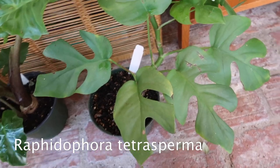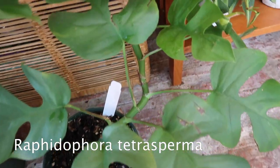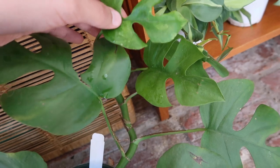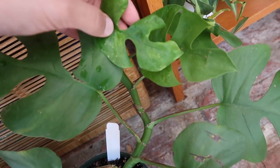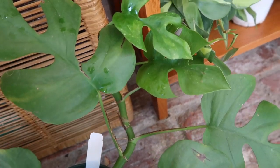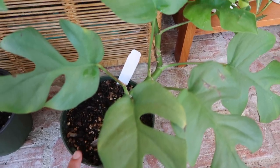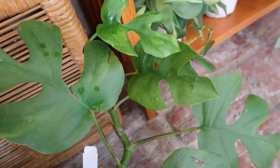Down here I have a Raphidophora tetrasperma. I recently fertilized it because it seems like it has a nutrient deficiency — you can see the leaves are kind of yellowy. They look like a type of variegation, but that is most likely a nutrient deficiency. So I fertilized it with some fish fertilizer recently, and hopefully it will grow out some leaves that aren't nutrient deficient.